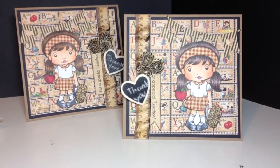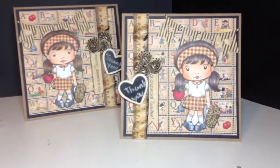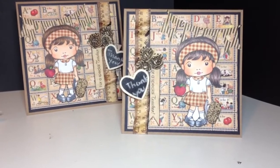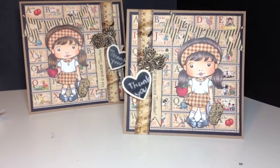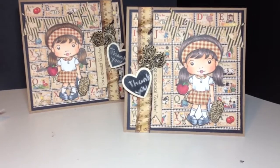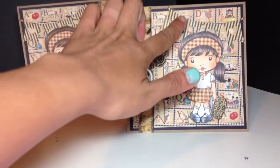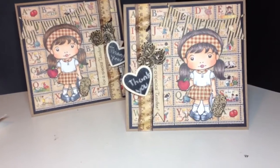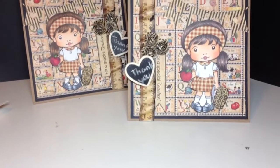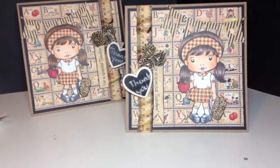Anyway, back to the cards. I created these cards quickly, except for the Copic coloring — that's what took me the longest. I used the Backpack Marcy image by Lala Land Crafts, Copic colored some of it, and then paper pieced the rest — mostly her headband and some parts of her outfit like the skirt and the collar. I also used the banner heart die from Lala Land Crafts, and made rosettes using the medium and small rosette dies, also by Lala Land Crafts. I just love their products.